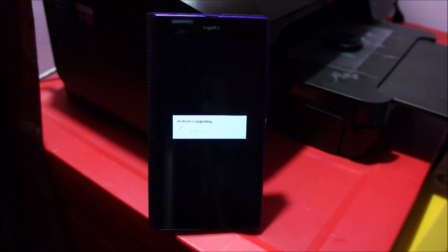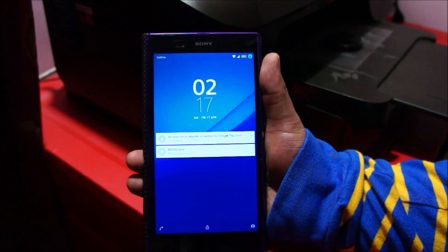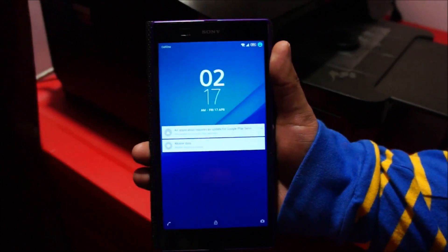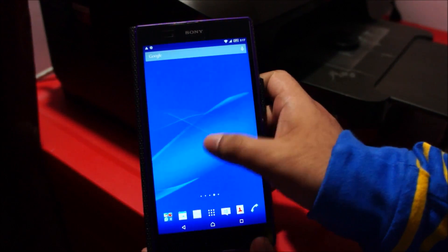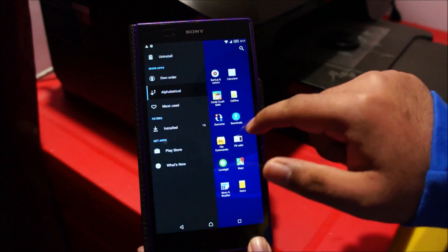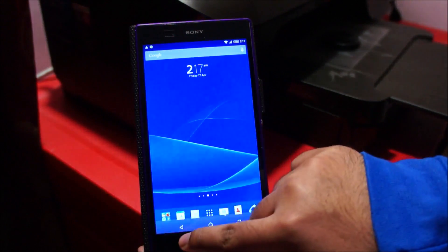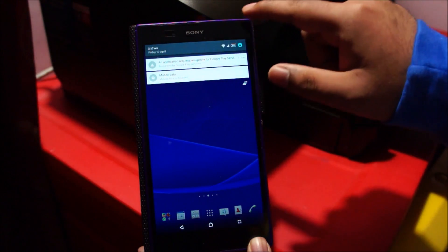We're almost there now, finishing boot. All right, so guys we're done — some pending updates but you can see the new lock screen, oh yeah beautiful! All my applications are still there. I'll do a separate review of Android L, but let me go ahead and go to settings.